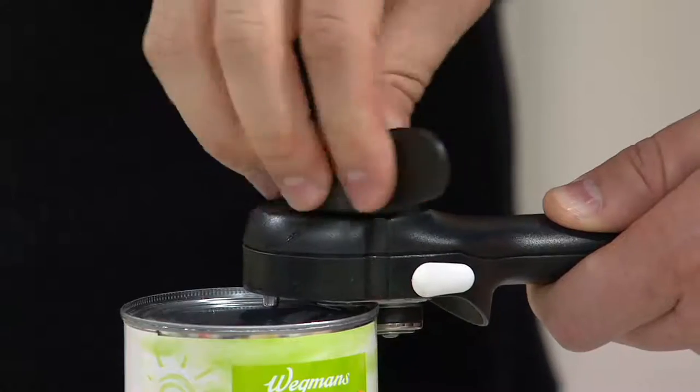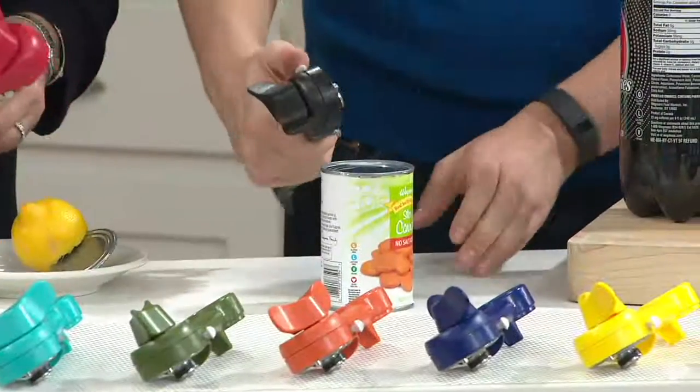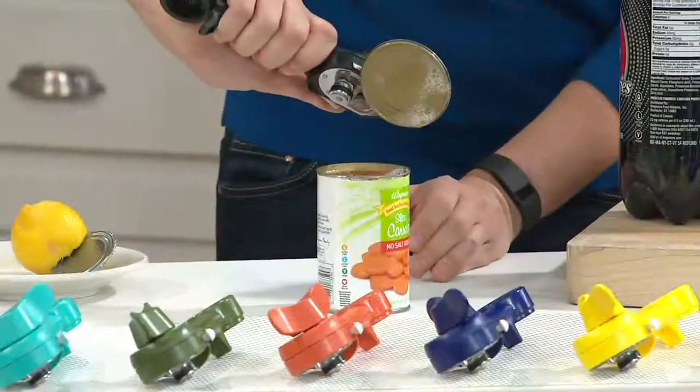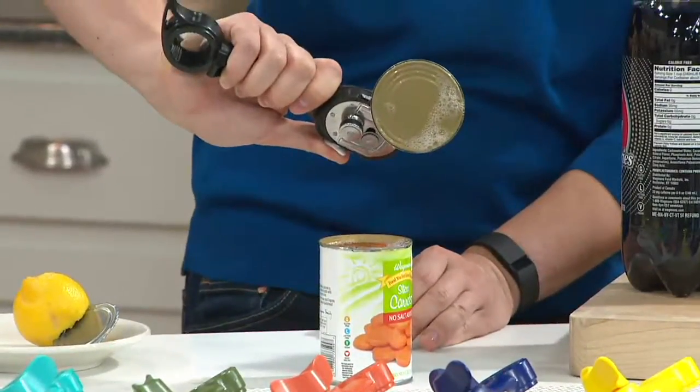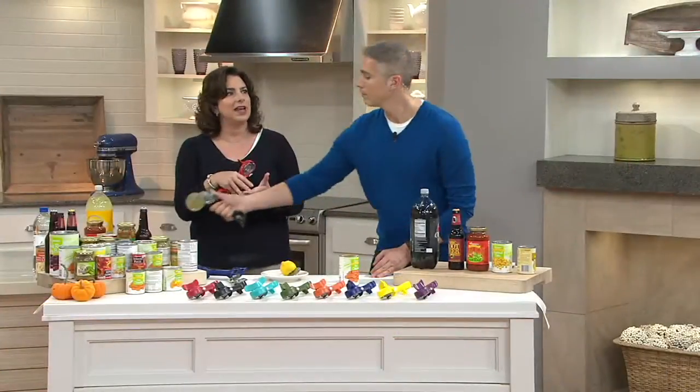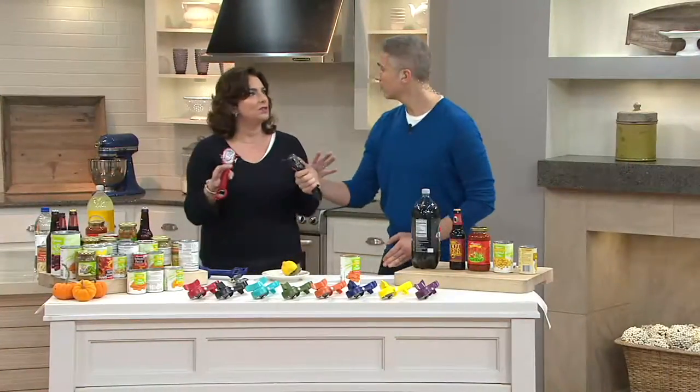I felt that. So you just go backwards, and then you can use the bird beak — push the little button if you'd like, or use your hand. Voilà. What we're doing is basically reversing the process that happened at the cannery where the lid was attached. No fuss, no muss, no mess. And then all you have to do is clean this with warm soapy water.